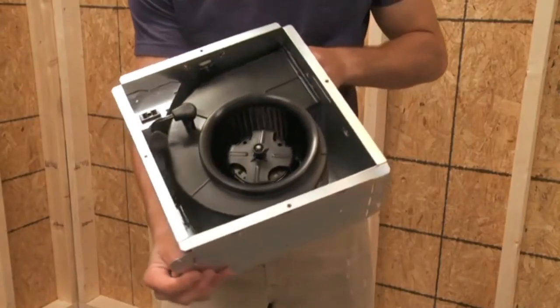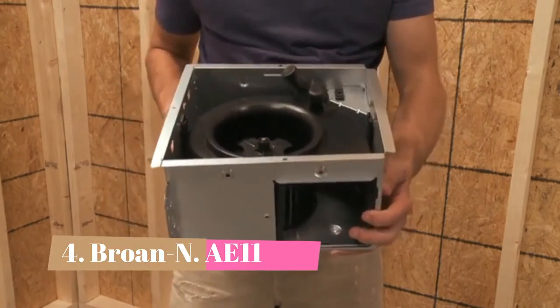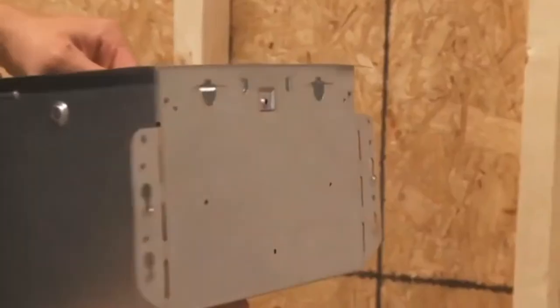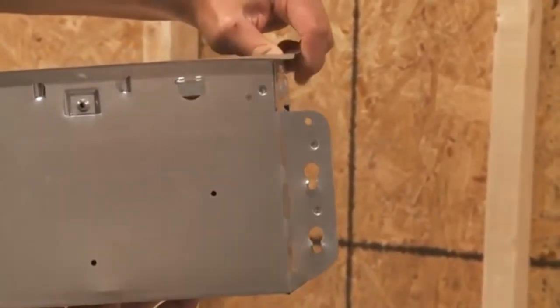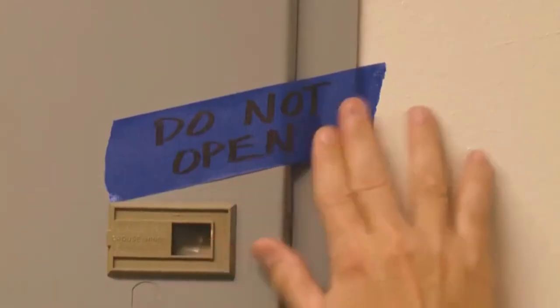The InVent series from Broan is the new patent-pending series of mid-range ventilation fans. InVent gives you the flexibility to handle new construction and room-side retrofit installations from one hard-working product line. Before you begin installing, switch the power off at the service panel and lock or mark the disconnect with a warning tag.